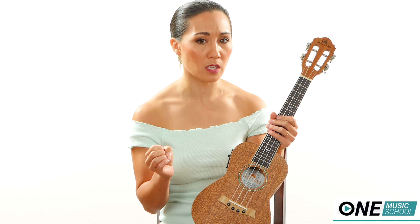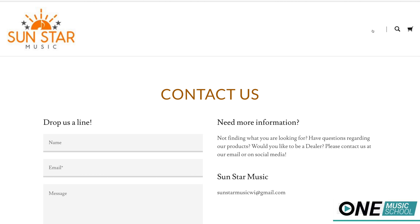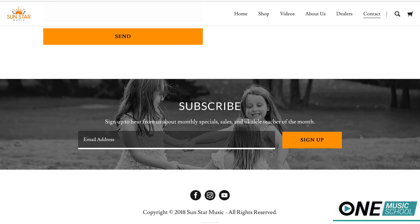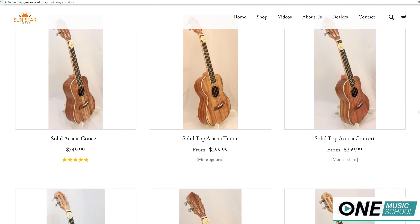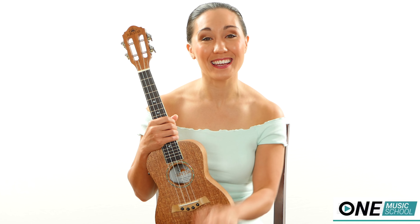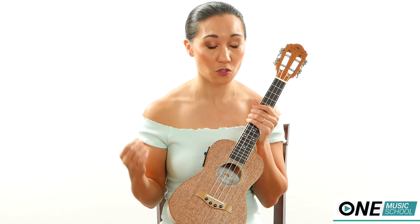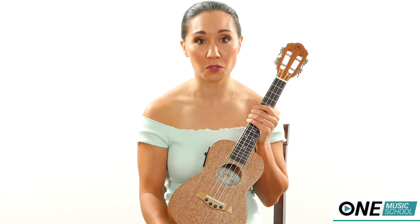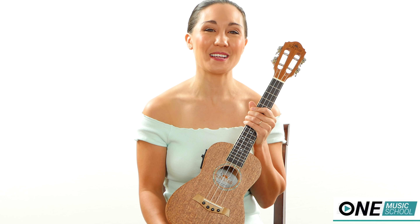Sunstar does ship internationally, but the shipping cost will vary depending on where you live. You should sign up for their email list, because you'll be notified of sales and new models — that could help compensate for extra shipping if you live somewhere less convenient to ship to. Please leave me a comment below — that's my favorite part of YouTube, hearing from you. If you have any questions about Sunstar or the different models, or if you have a Sunstar yourself and want to share what model you have and what you love about it, leave that in the comments. I look forward to hearing from you — see you in the next one, bye bye!